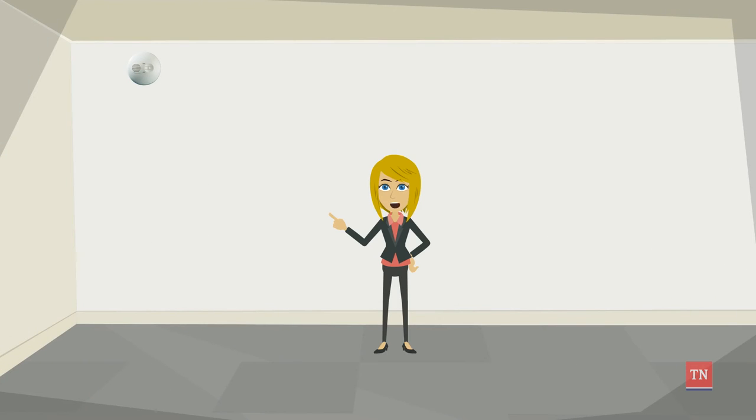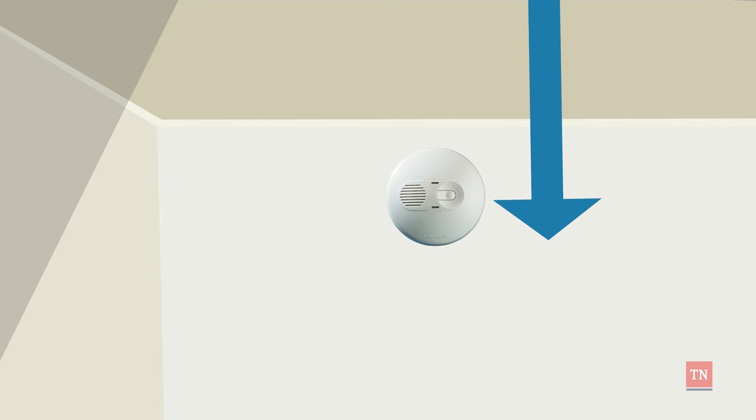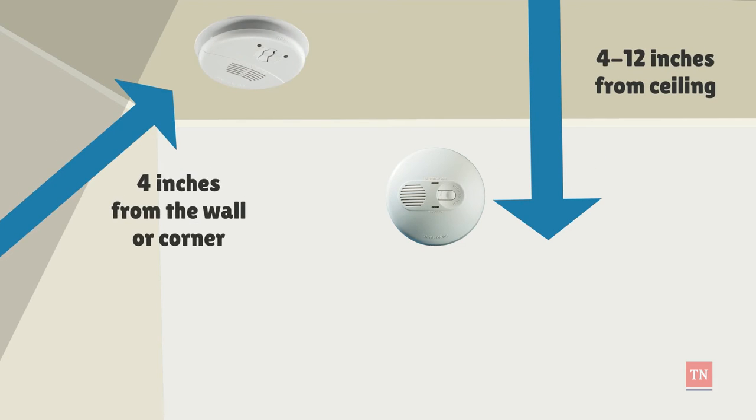When you're considering the placement of alarms, make sure you're installing them high on the wall. Wall-mounted alarms should be installed between 4 and 12 inches from the ceiling. Alarms installed on the ceiling should be at least 4 inches from the wall or corner.